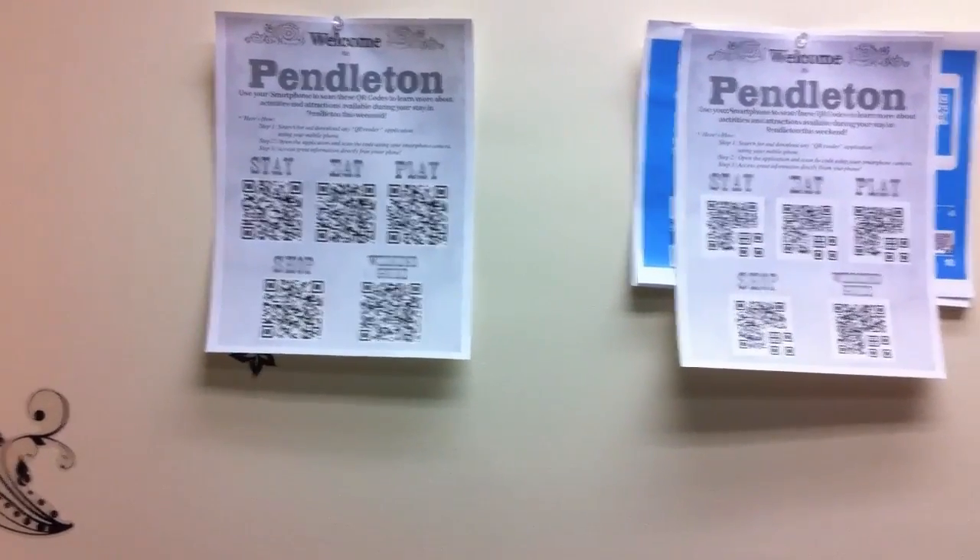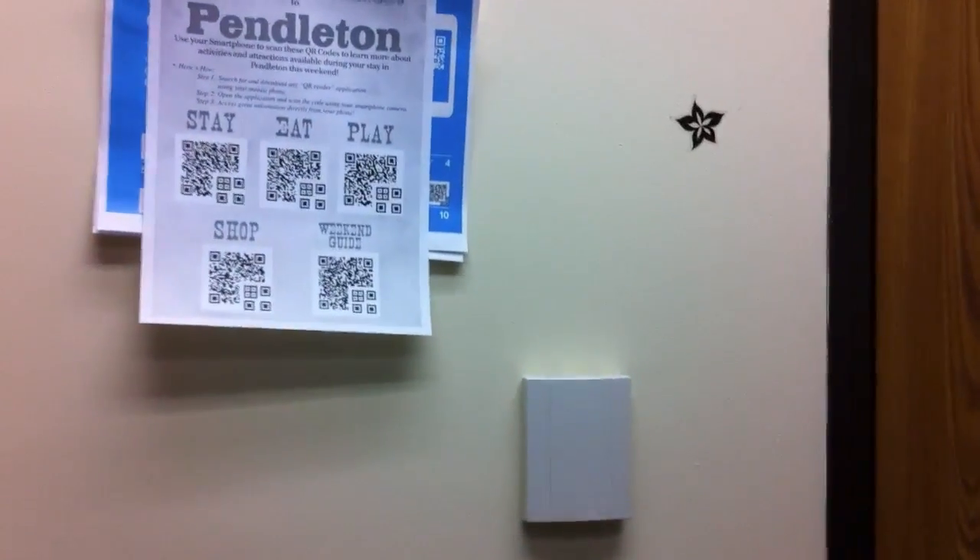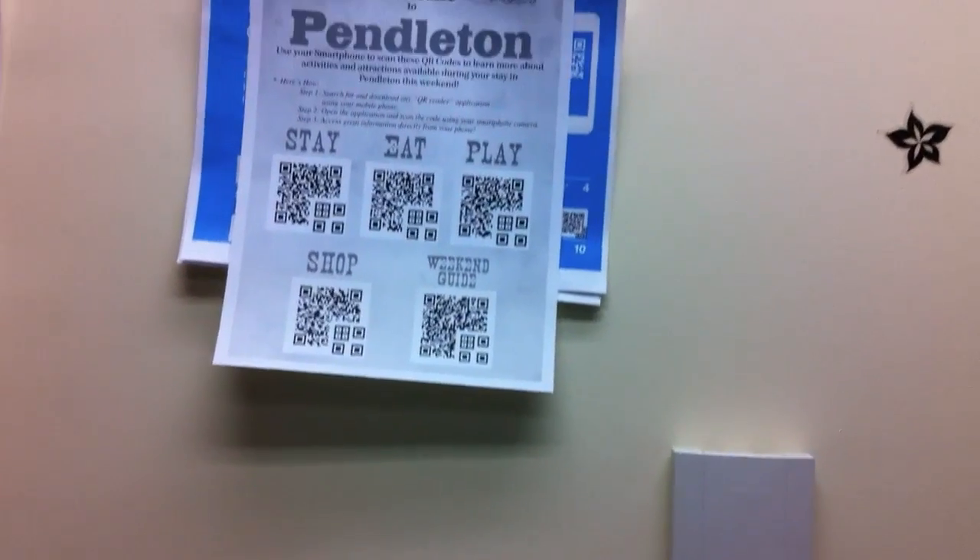Now let's move on to the Peacock QR codes. We take our phone up again and prepare our barcode reader.